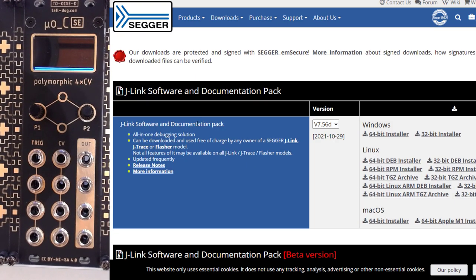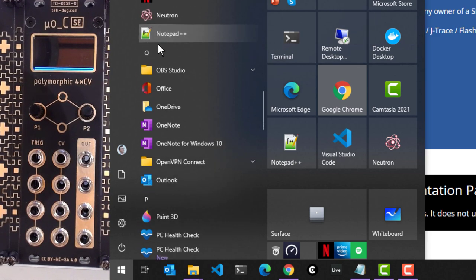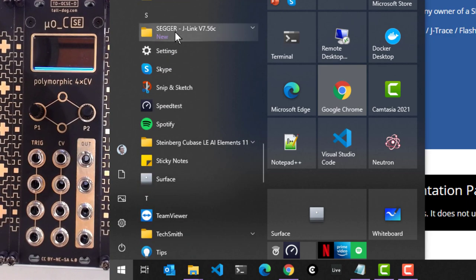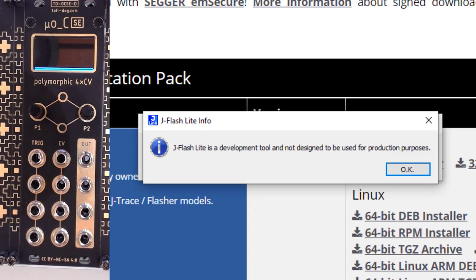You need to download the J-Link software and documentation pack for the operating system of your choice — whether it's Windows, Linux or Mac. I'm running 64-bit Windows. Once you've installed that, it's nothing fancy, just next, next, finish. You can go to your start menu, all the way down to S, SEGGER, J-Link, J-Flash-Lite. That's the one that we want to be using.